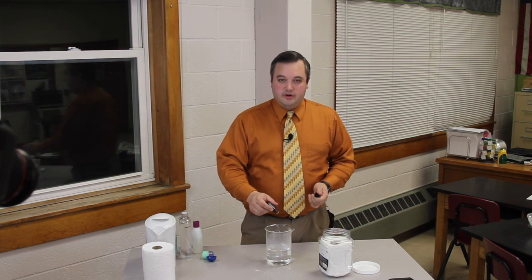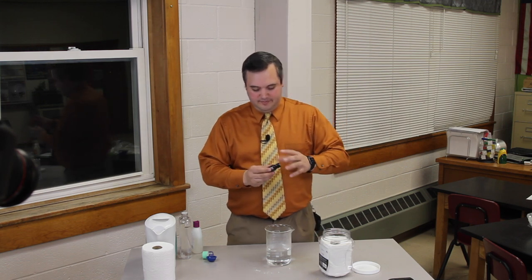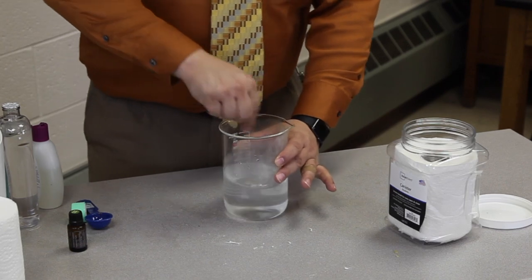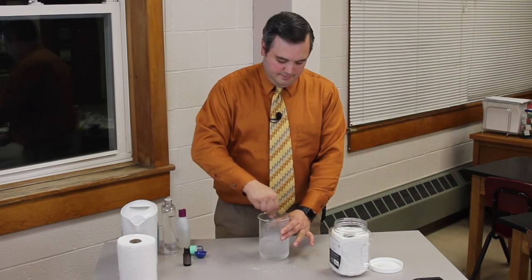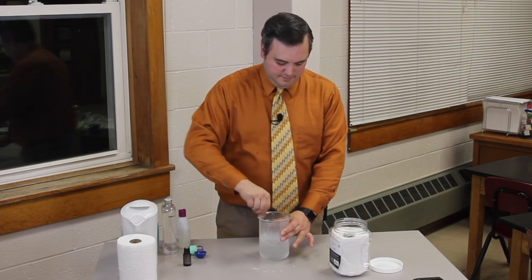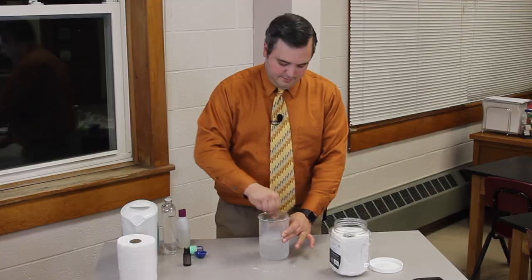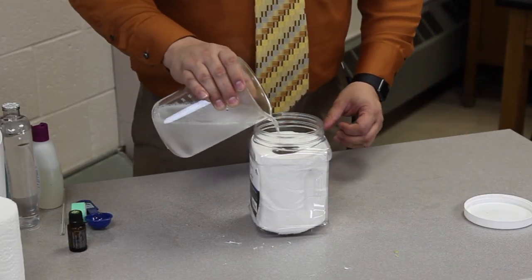Then add several drops of Melaleuca essential oil to help prevent bacteria from growing. Then pour your hot water and solution into the container.